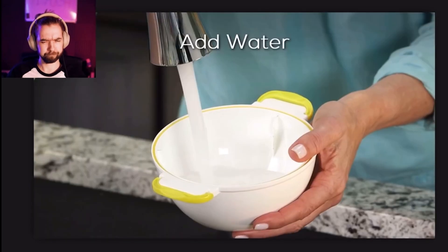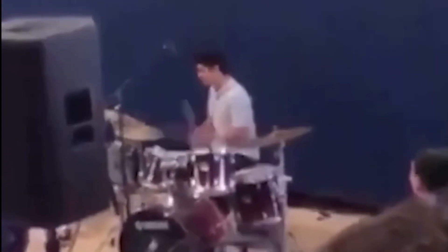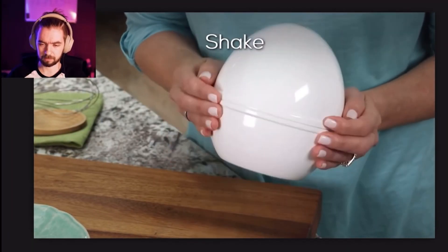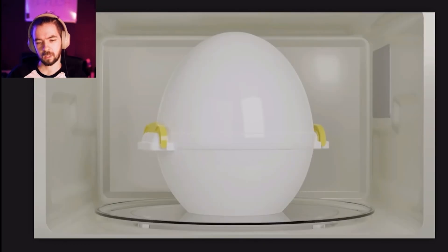Just slide and enjoy. That's a slogan I've heard for other things other than eggs. Simply shake in the Egg Pod and the shell slides right off.